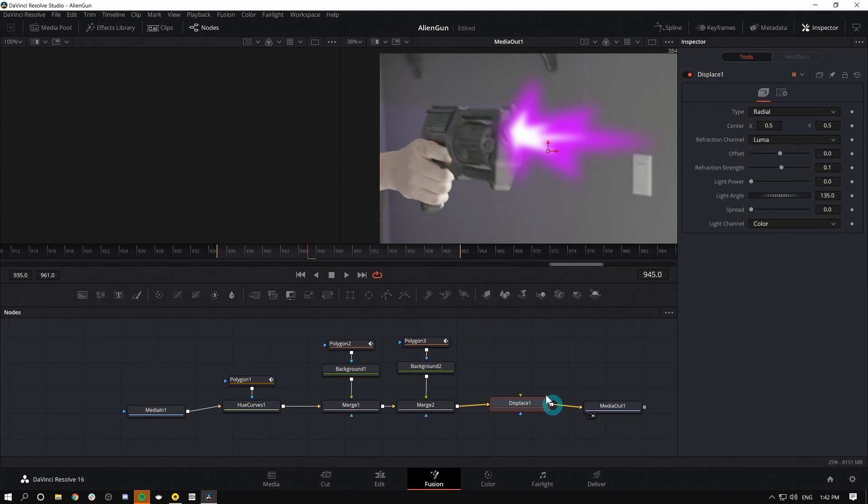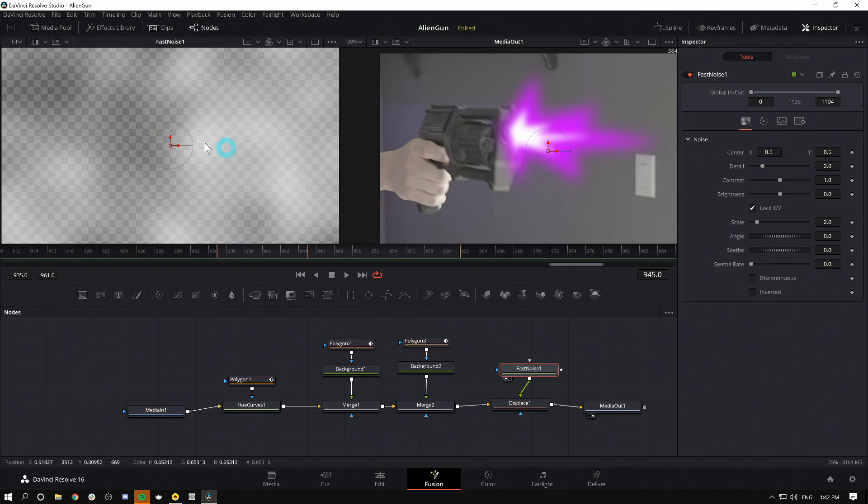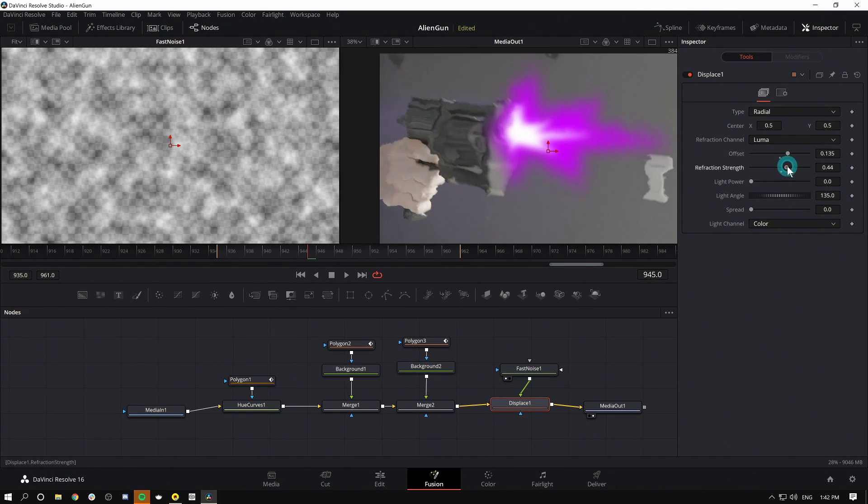This is going to displace our entire shot. Right now if I grab the offset and move it around in the Displace node, nothing really happens — that's because we don't have a displacement map. An easy way to make things wiggly or turbulent is to grab the Fast Noise node, drag it down, and hook it into the green input on our Displacement. I'll bring up the Fast Noise in my left viewer by hitting 1. I can adjust the detail and scale of this noise. Now when I adjust my Displace offset and the refraction strength, it starts to make things wiggly — which is good.